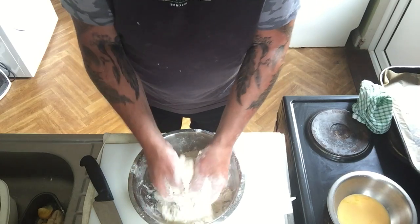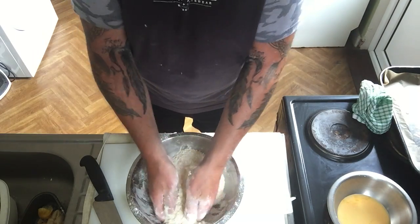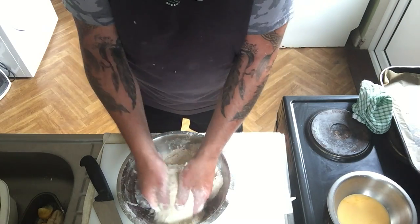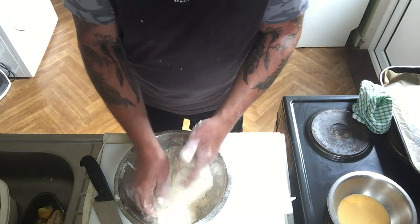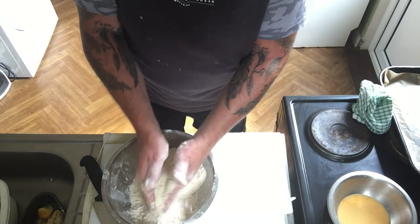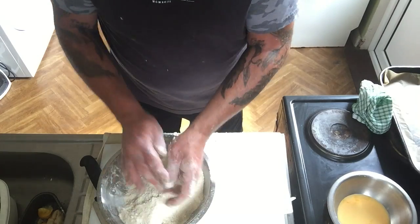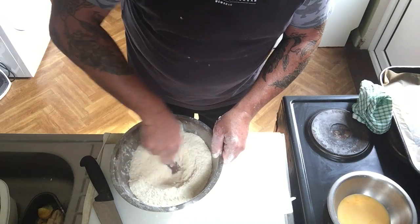To recap: four cups of self-raising flour, a little over half a cup of sugar, a small splash of vanilla essence, lemon zest grated on the fine side of the grater, and the juice of the lemon. That should be the breadcrumb consistency now. Make a little well in the middle.